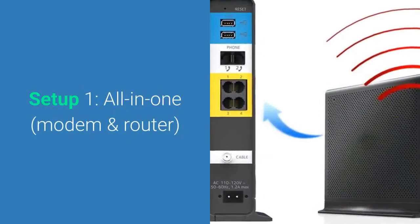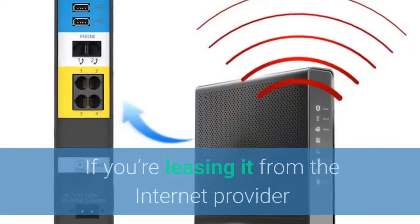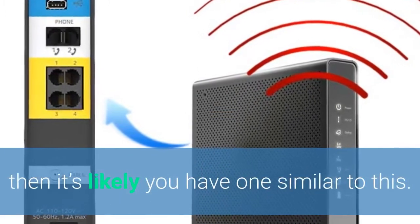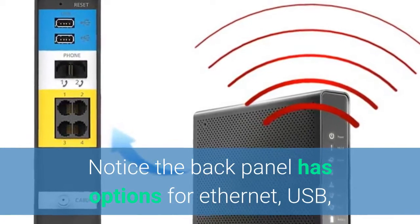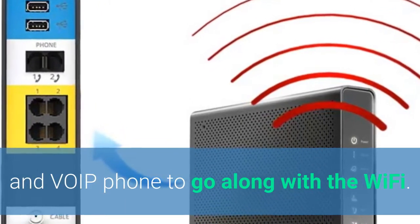For setup number one, it's the all-in-one. The modem, router, and some more things are all in this one device. Typically, if you're leasing from an internet provider, it's likely that you have one like this. Here on the left, you'll notice that the back panel has options for Ethernet, USB, and VoIP — which is voice over internet phone — to go along with the Wi-Fi.